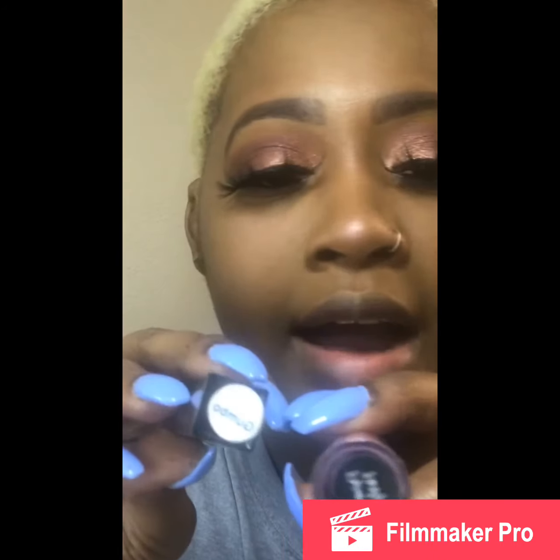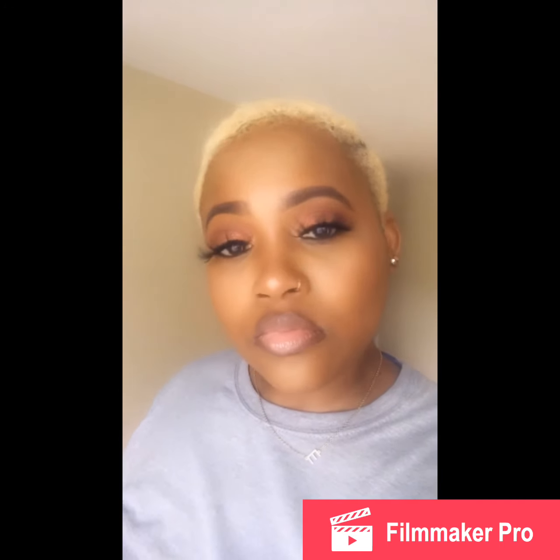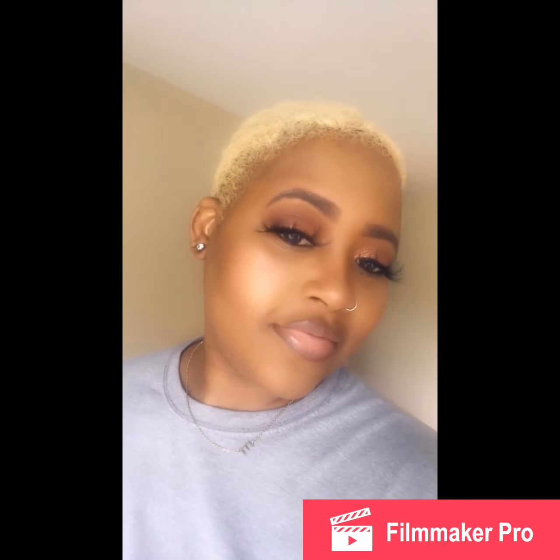Lastly, for my lips today I'm going to do Gumbo and Private Party. I'm going to do a liquid lipstick liner and a gloss. Let's do it!